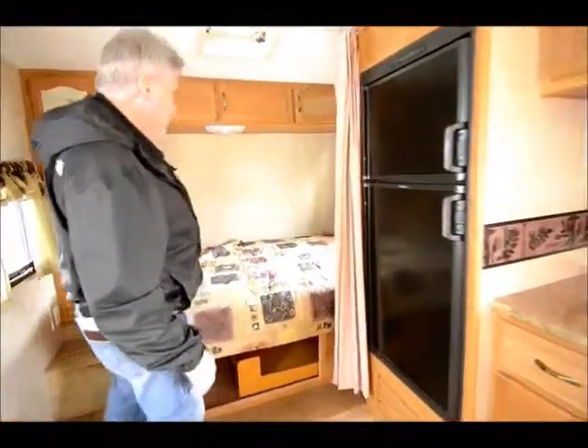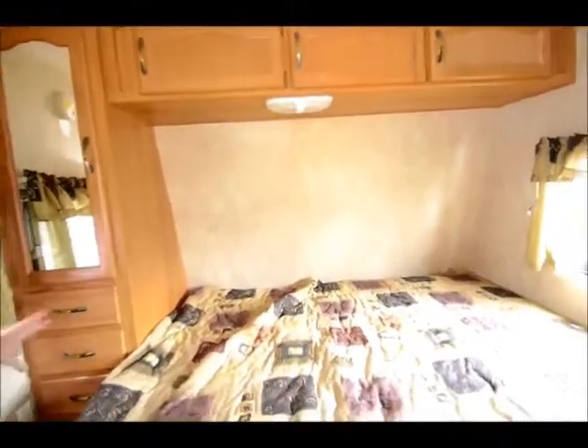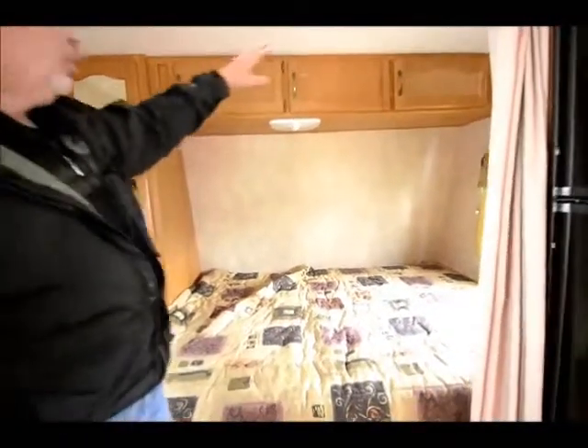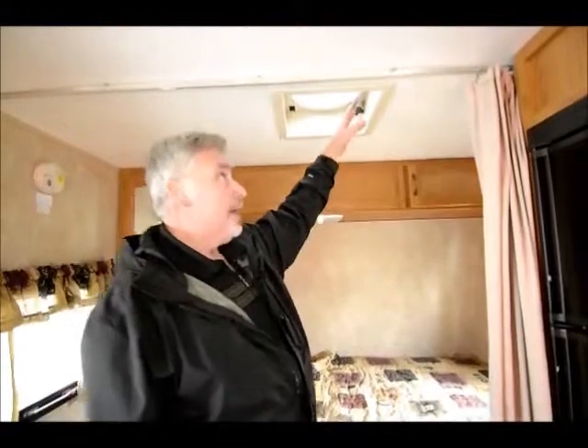It's got a queen-size bed, 60 inches wide, and lots of storage in the bedroom area. It has three drawers plus all the cabinet space up top. It also comes with a fantastic fan, and the fantastic fan has a rain sensor. So if it does start raining, it automatically senses the moisture and lowers the lid, so your bed is not going to get wet.